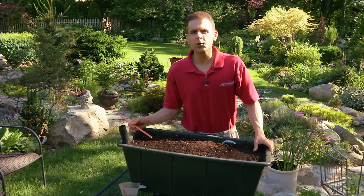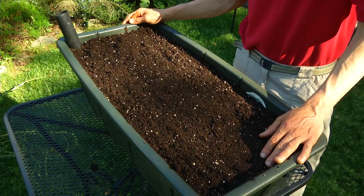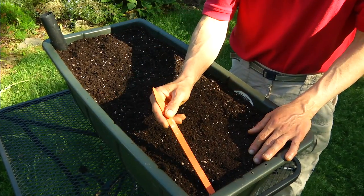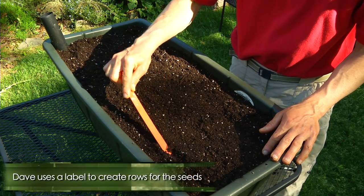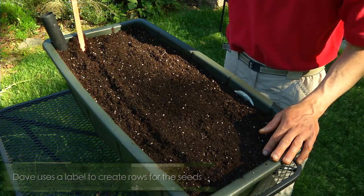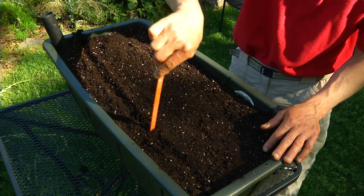We're going to get a few close-ups now so you can see exactly how I'm doing this. Depending on how aggressive you want to be, you can get three or four rows in this particular container. I've got a label here, and I like to use that label to make my little row. Carrot seeds are very tiny and they do not need to be — nor should they be — planted very deep, only about a half an inch deep.